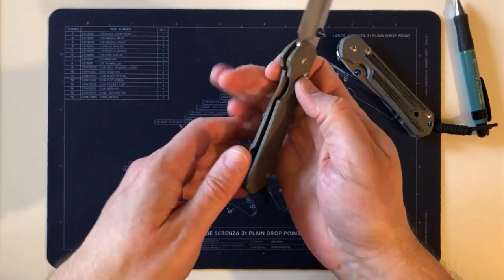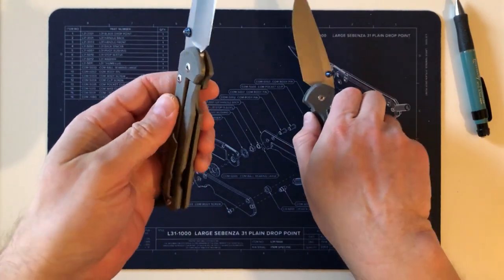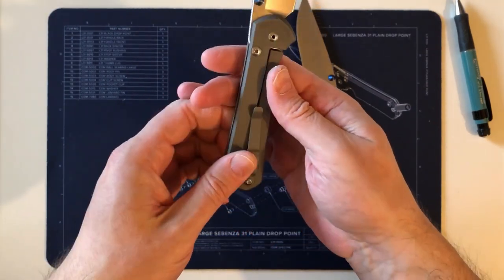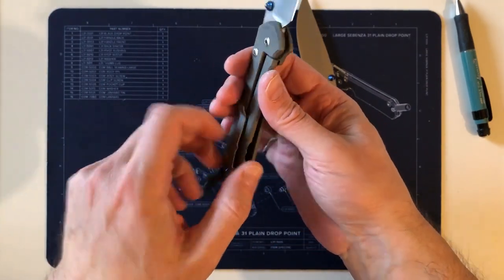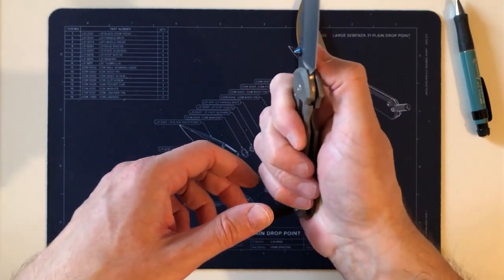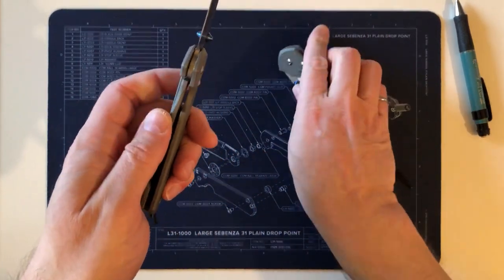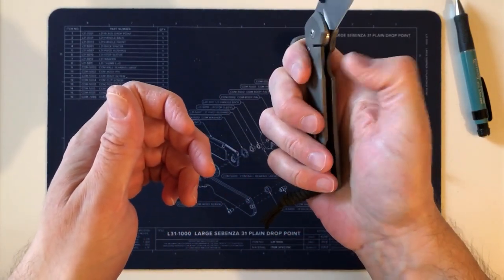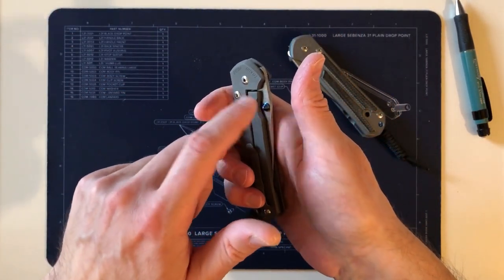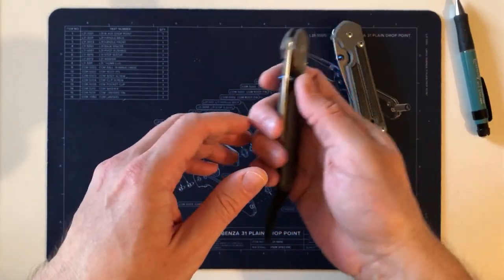On the plus side, the chamfer on the lock bar where you push it — in the finger groove — and the clip being off the lock bar definitely make operating the lock bar more pleasant on the 31. The pressure isn't dramatically different from the 21, but the actual movement of the lock bar is noticeably a little easier and more comfortable.